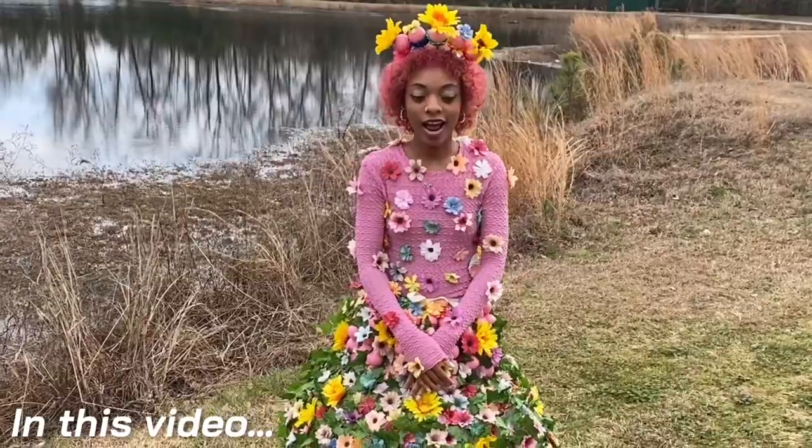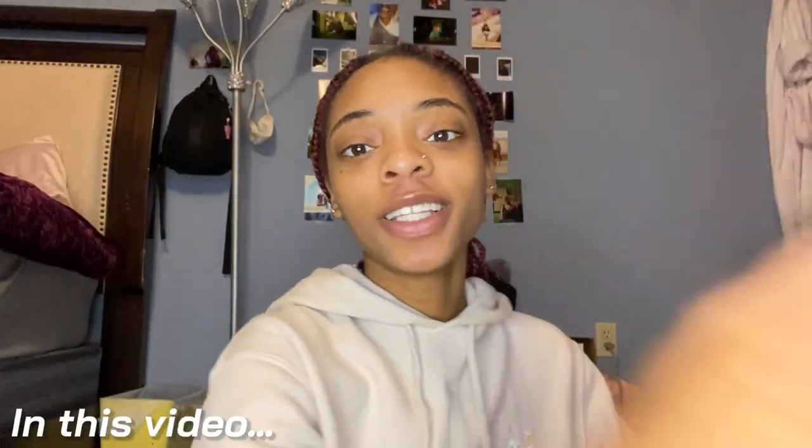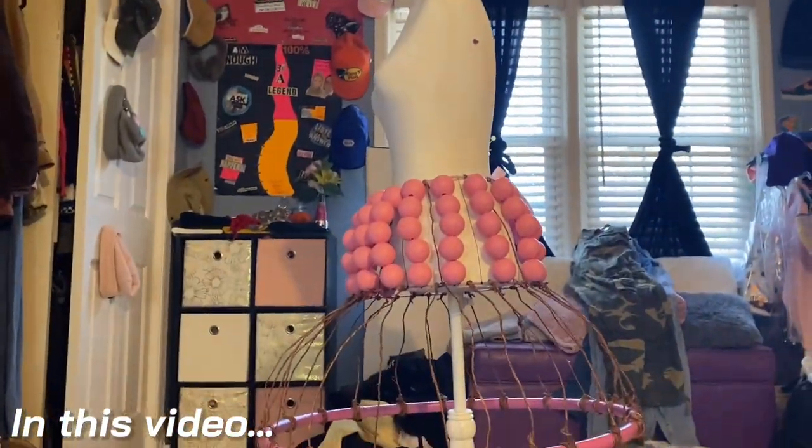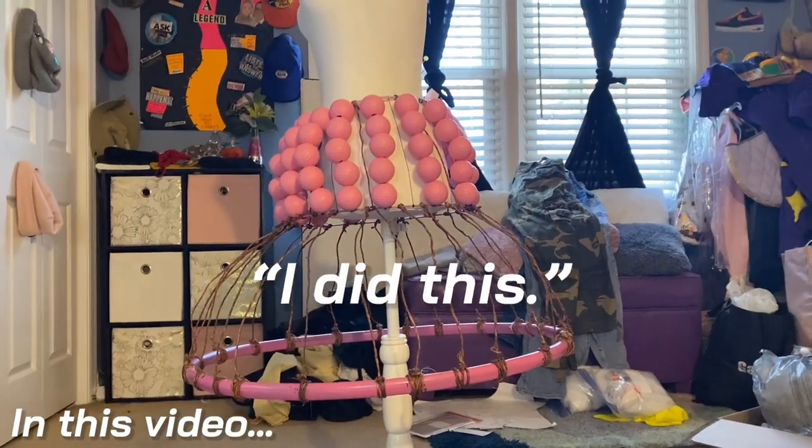What inspired you to make this dress? So we're drilling the golf balls today — but it looks super duper cool so far. I'm kind of amazed at the fact that I did this.